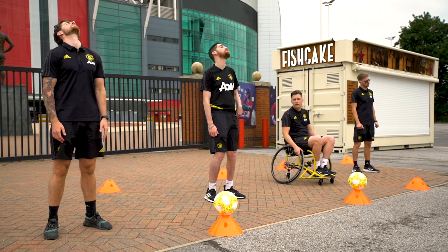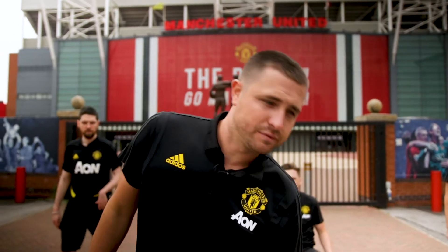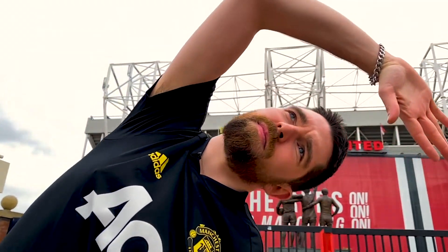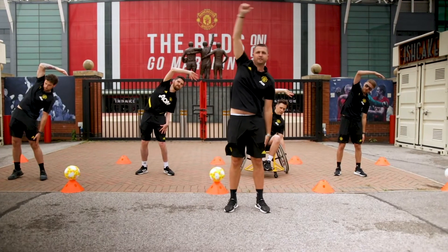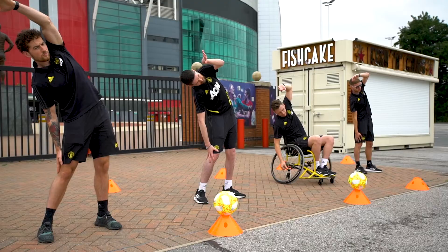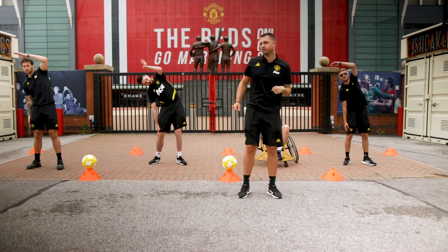Now we're going to move on to our sides. We're going to put our left hand, roll it down our leg, and with our right arm reach over and hold the stretch. Then change to the right hand, rolling down with the left arm coming over. You should feel the stretch down the sides of your body.